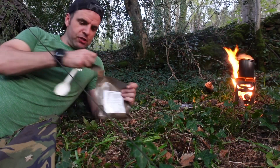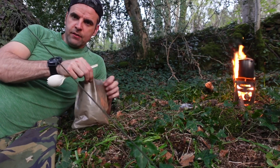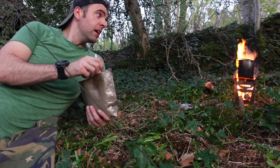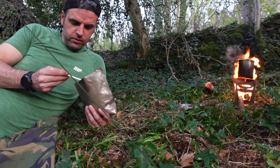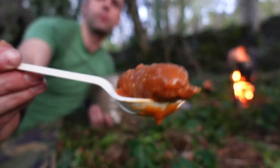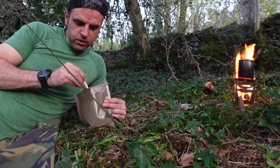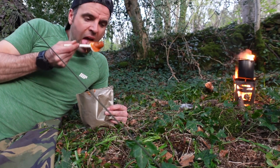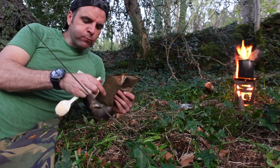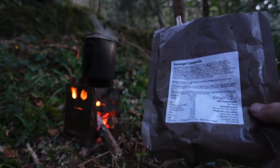British military rations - it's decent of them to give you a spork that actually reaches the bottom. Straight away the hit of that sausage - that's a beast. So hot I can't touch it. Let's give it a go. I'd give that a solid six out of ten.